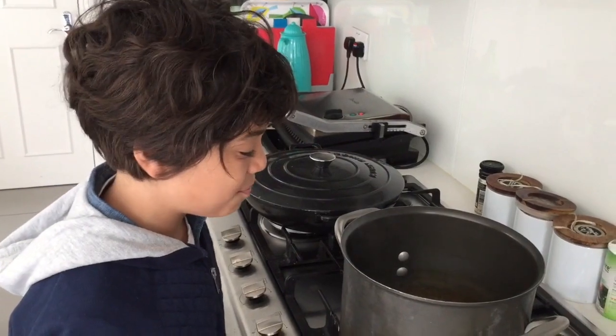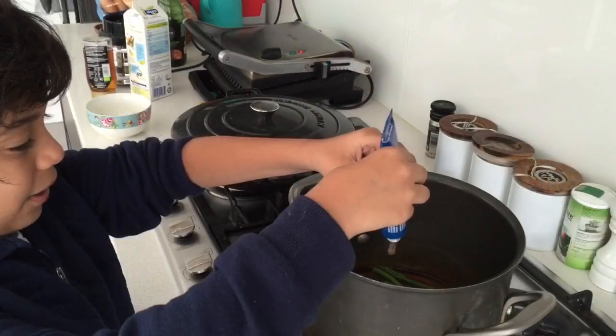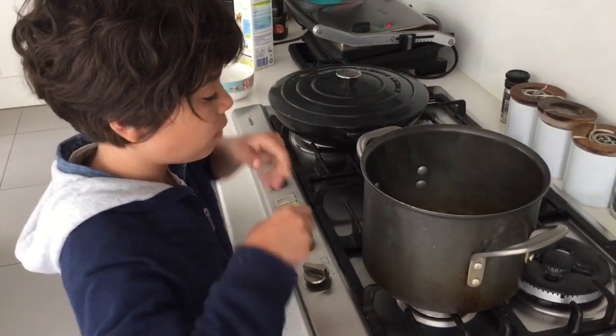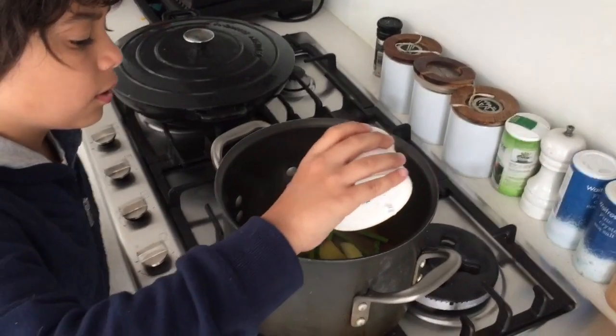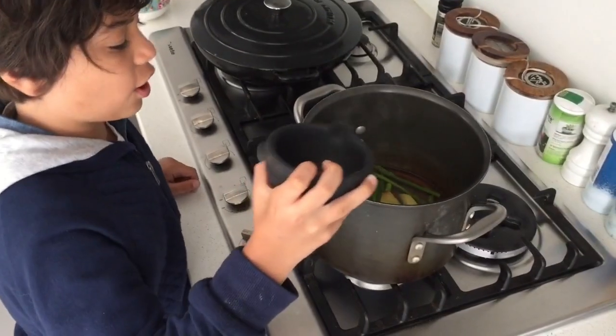First of all, put in some baby sparrows, then you put in some... I'm Jimmy Kate. Washed apples. Spice. Then put in some star anise.